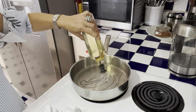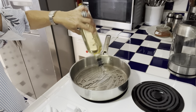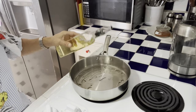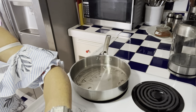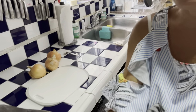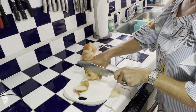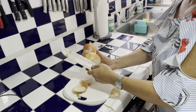On va mettre une belle quantité d'huile dans notre poêle. We're going to put a nice amount of olive oil, or peanut oil, or grapeseed oil — maybe 5 tablespoons. And we're going to cut a lot of onion — on va couper au moins 3 oignons, 3 gros oignons. Et on va bien les faire caraméliser.